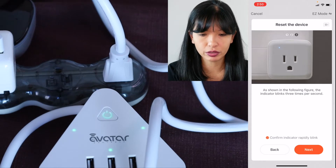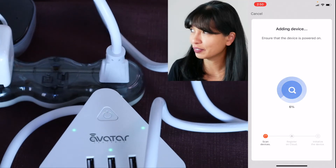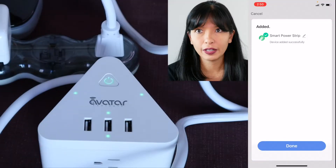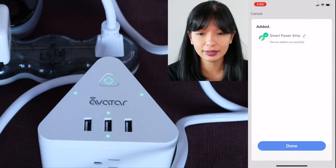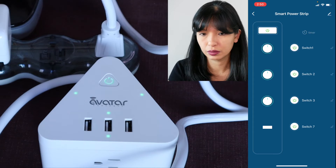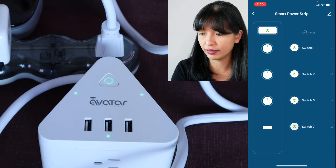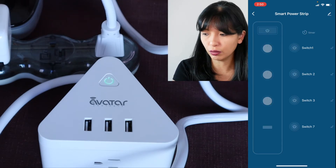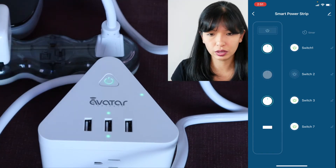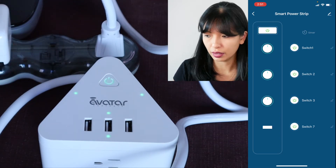It is blinking now. Hit next, confirm rapid blink, I'll hit next. Now it is blinking and hopefully this will work. Adding device — make sure the Wi-Fi signal is good. It found it: smart power strip, device added successfully. I'm going to hit done. There are a lot of switches on here: switch one, switch two, switch three, switch seven.